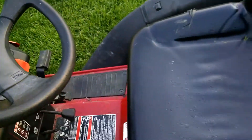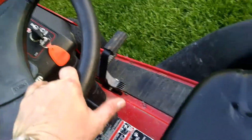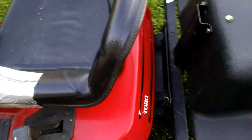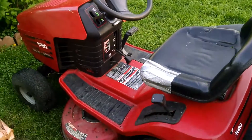I hope you guys enjoyed this video. It is hydrostat as you can probably tell. Not too bad of shape for what it is for a hundred dollar mower. I hope you guys enjoyed this and thanks for watching.